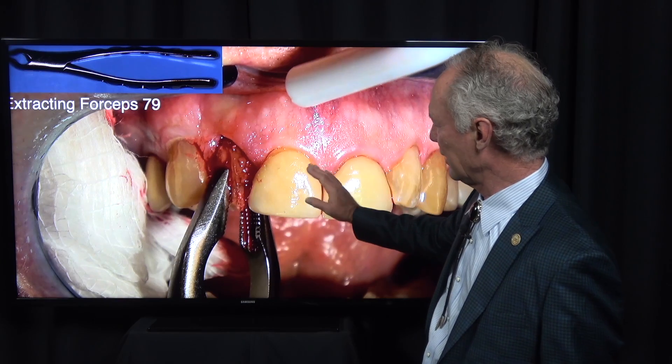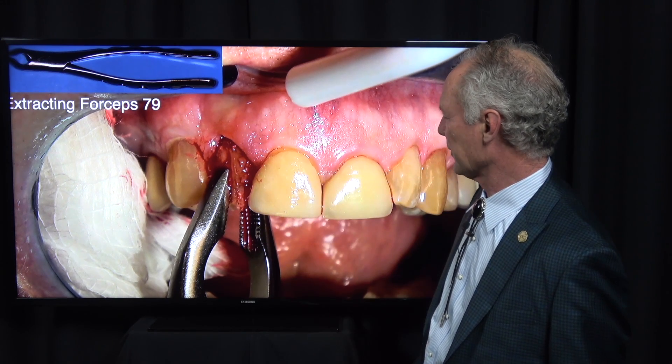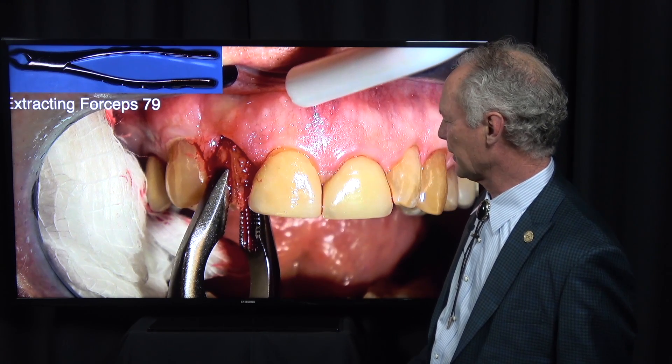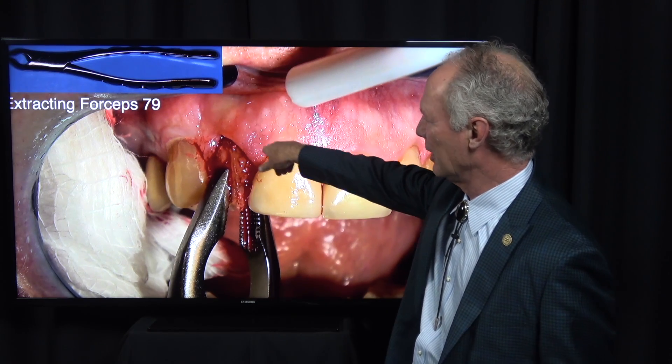That's what I intended to do here. But once I reflected the tissue and got partway into the osteotomy, I realized there was too much bone loss on the facial from that fracture, the infection, and the inflammation to place it at the time. So we bone grafted it instead.